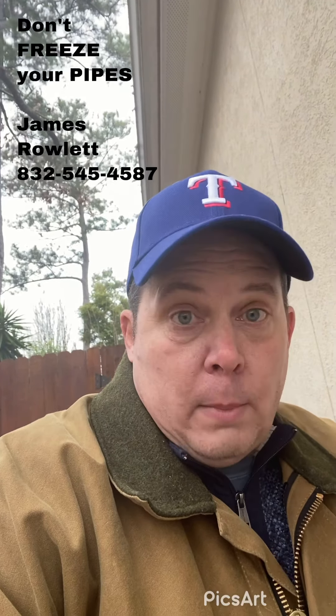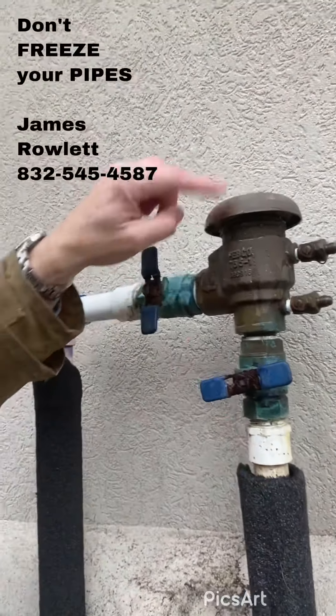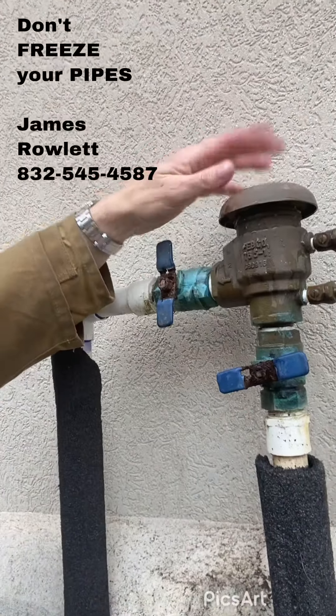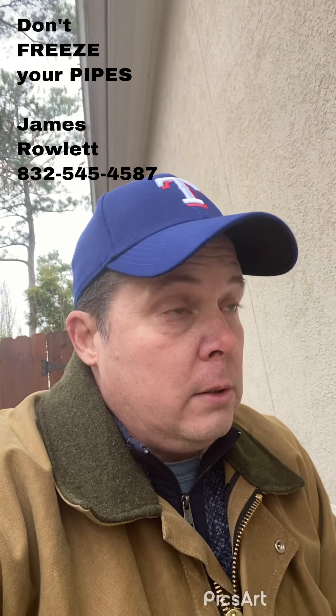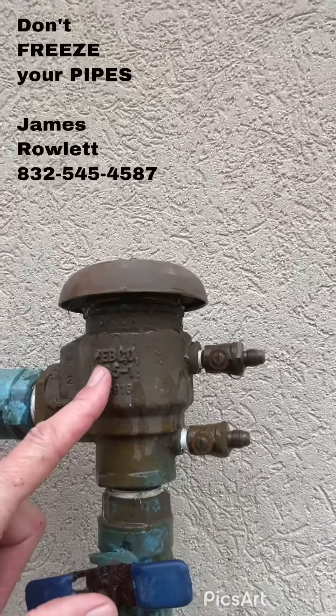But if you do bust it, when you open up this valve it's going to shoot out like a geyser up here. This thing can bust off, and if you fail to isolate it'll blow like a geyser - you're going to be shooting water six to eight feet in the air.